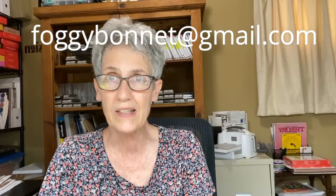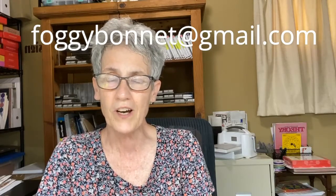I am doing virtual classes. I have limited dates for that, but if you have a few friends and you want to do a Zoom with me, do connect with me. You can reach me at foggybonnet@gmail.com.